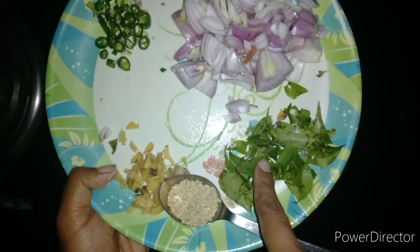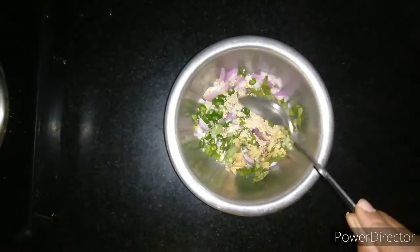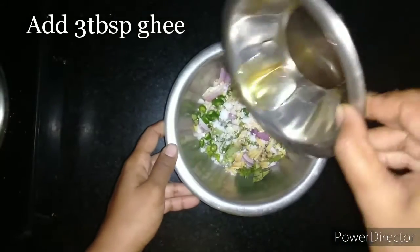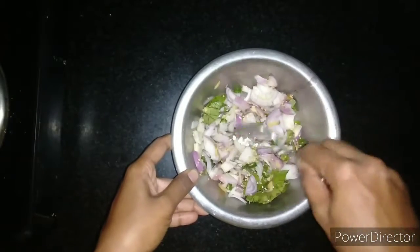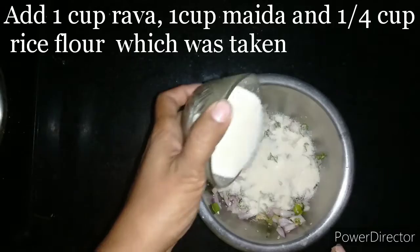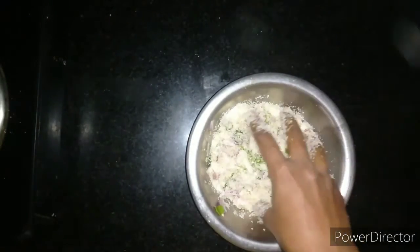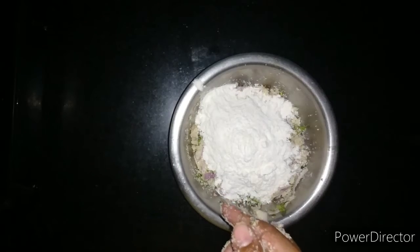The main flavor of Madhur Vada comes from the onions. We'll add all of this into a bowl, adding salt as per taste. Now we are adding three tablespoons of hot ghee and mixing it with a spoon. To this mixture we are adding one cup of upma rava and mixing it so that the ghee blends well with the rava. Now we are adding one cup of maida and one by fourth cup of rice flour.